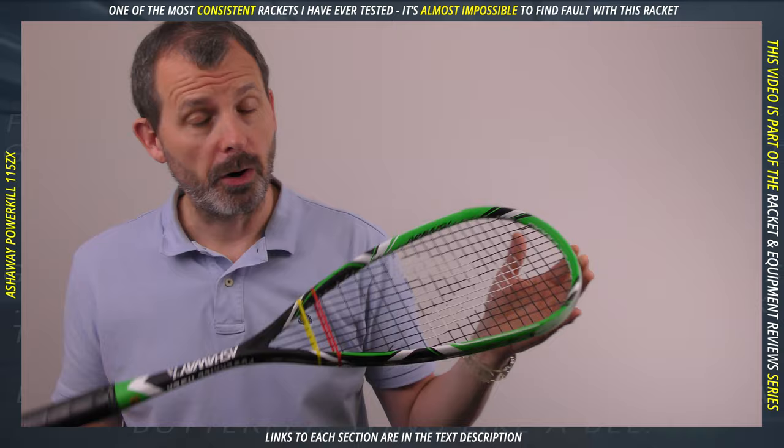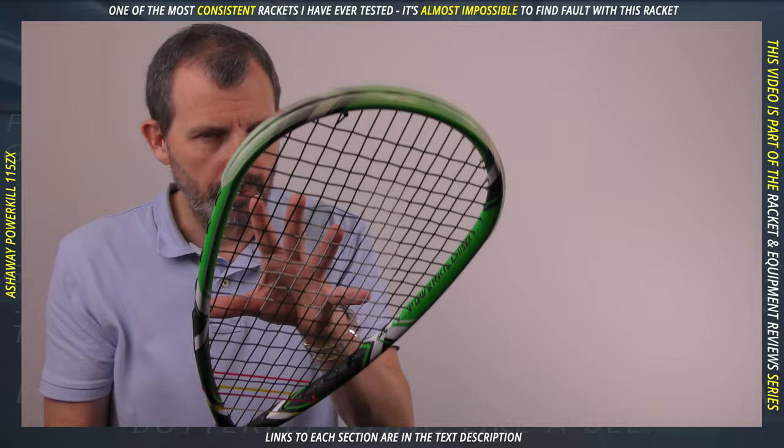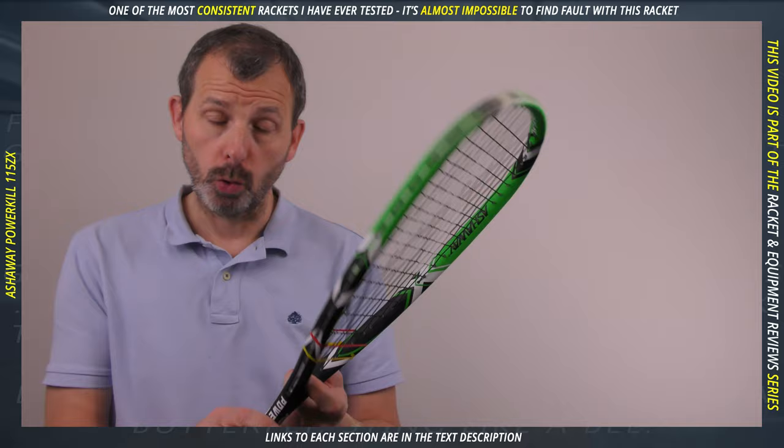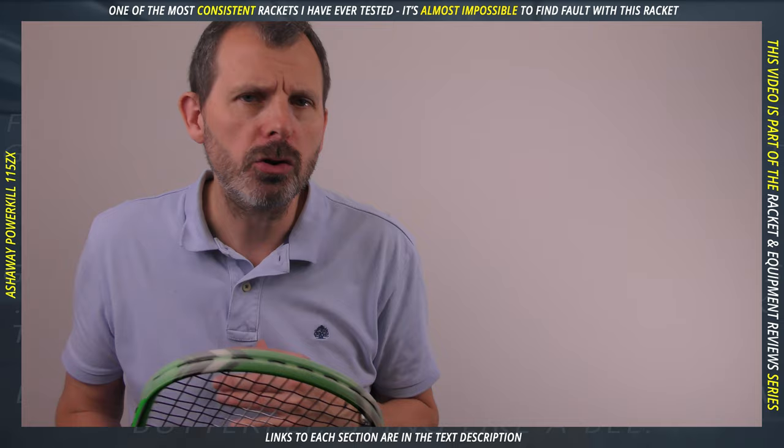This has been described as an open throat racket, but it is not — it is a throatless racket. An open throat racket has a throat with a hole in it. Let's call this a teardrop — that's the best way to describe it. Teardrops inherently have power because they have longer strings. Speaking of strings, this is strung with a 14 by 18 string pattern and comes with the Supernit ZX Micro string. You could change it, but you'd be crazy to before you've broken the string.